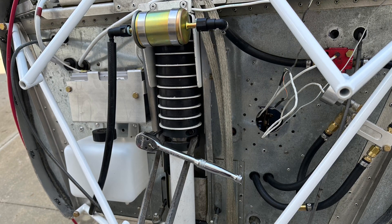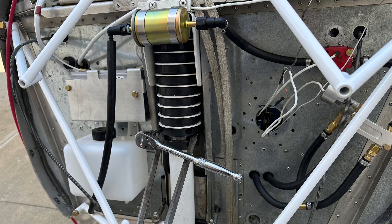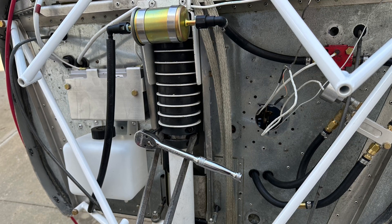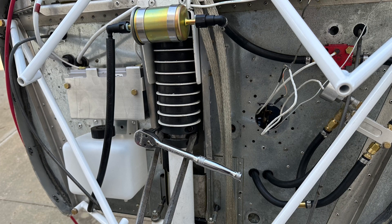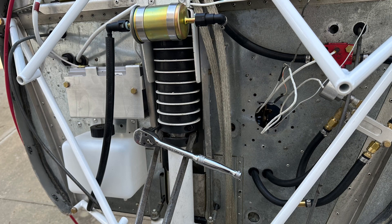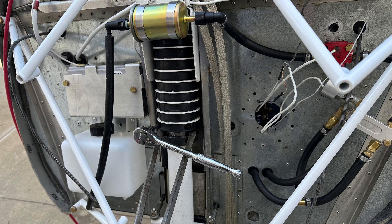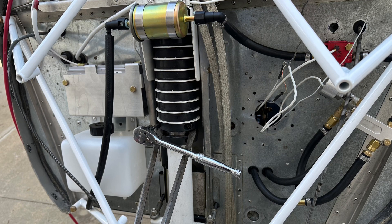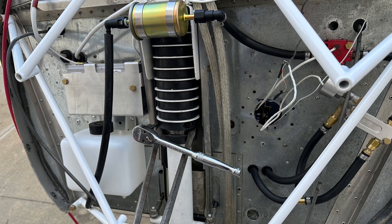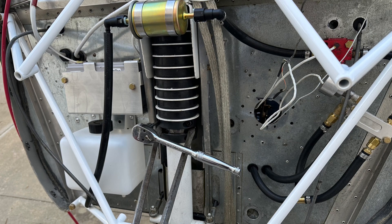I'm still favoring the steel bungee over both the original rubber shock cord and this rubber puck system for ease of installation, tensioning, and travel. That said, I can see an improvement to this by machining a collar at the bottom with an adjustment to it — but the way it's set up now, it's very cumbersome.